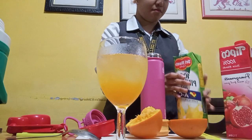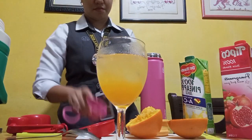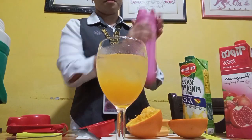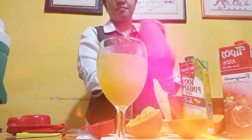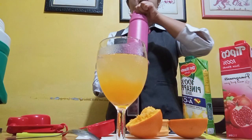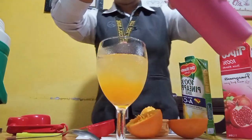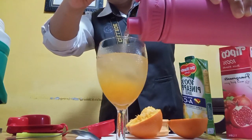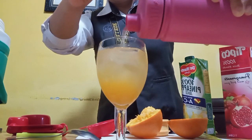And now we're just gonna shake it. After we shake our pineapple juice with our ice cube, we're gonna pour it along with our orange juice into our wine glass.